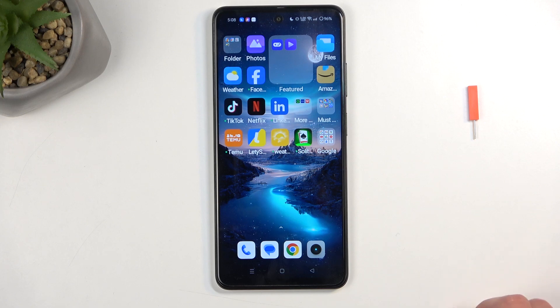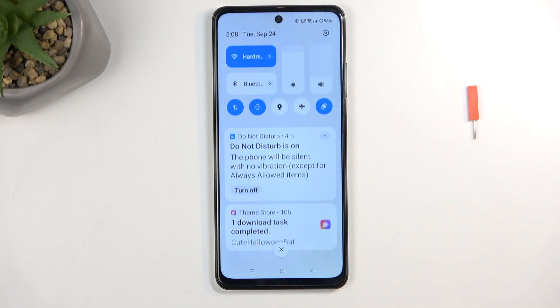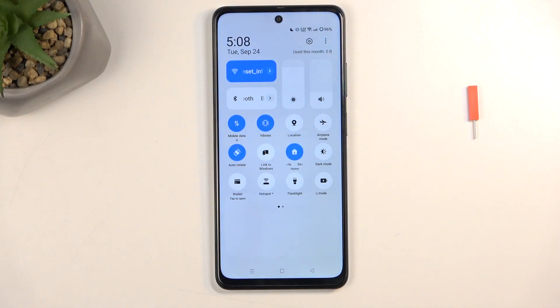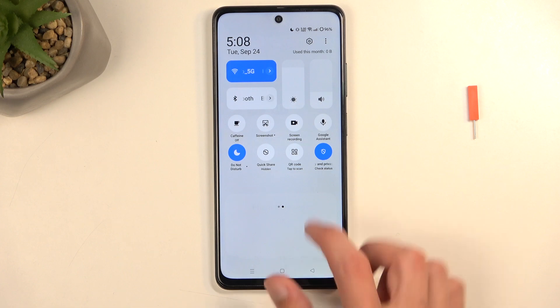To get started you will want to pull down your notifications by swiping down from the top of your screen, and then swipe down once again to extend the list of visible toggles. One of those toggles will be the hotspot toggle — for me it is visible on the first page right over here, but you might need to swipe to the left to see other pages to find the toggle.